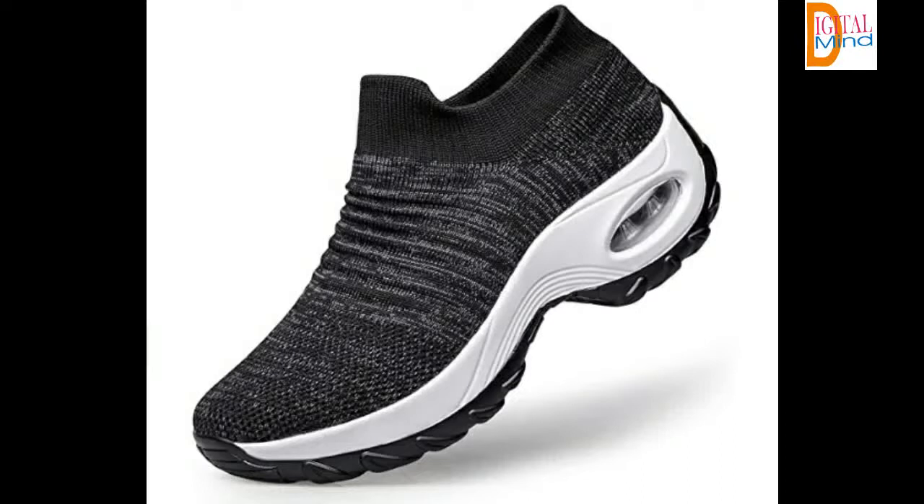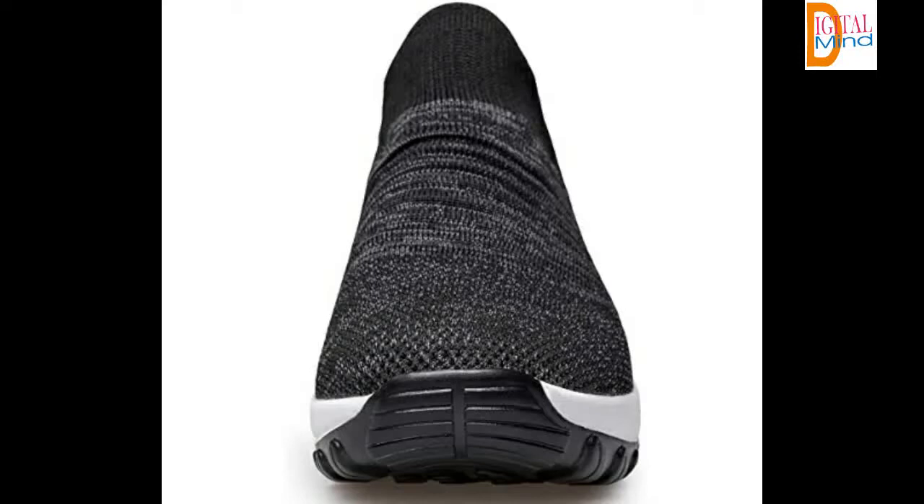Stylish sock sneakers for casual wear. You can wear these walking shoes with shorts, capris, cropped jeans, skinny jeans, a jean skirt, and a sundress. They look adorable with everything.